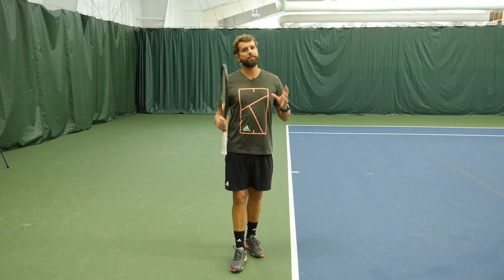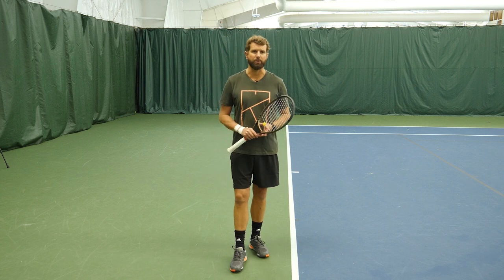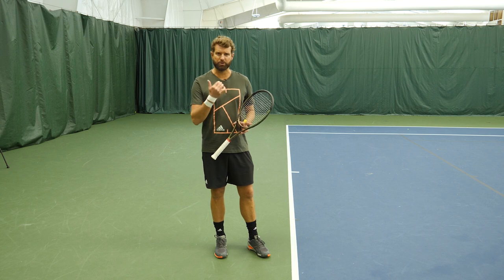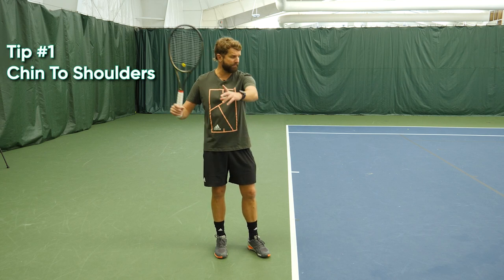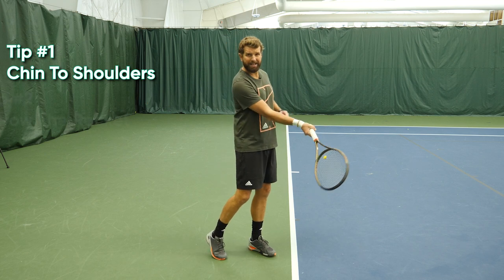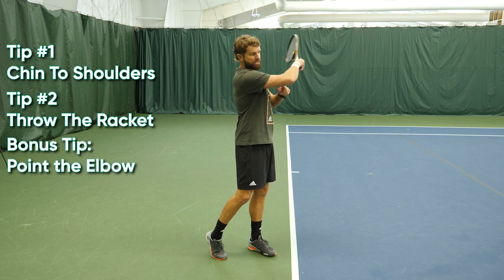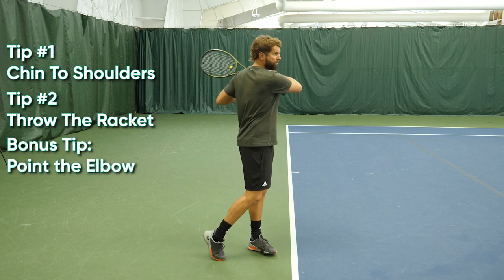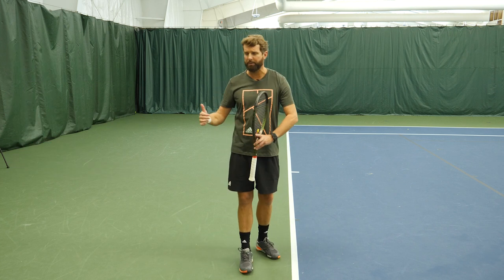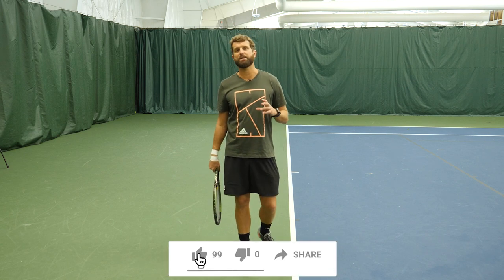Fundamentals are everything when it comes to building consistency and a reliable stroke. On the forehand, if we're trying to hit really big, we still have to be stable and we want to make sure that the head stays still. Remember: get the left shoulder to your chin, get the chin down to the right shoulder on the forward swing. Make sure the racket tip points forward through extension and that elbow stays on the dominant side longer before you go into the uncoil. Then you can put it all together — that big pace, that big topspin — by having the ability to control it consistently. Hope these tips helped an absolute ton.